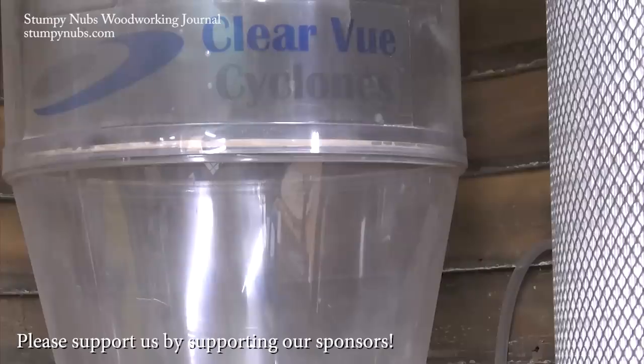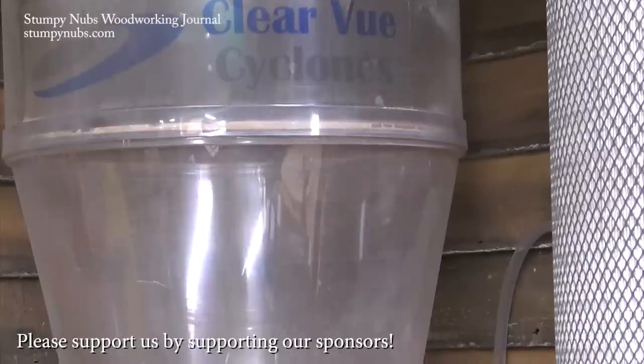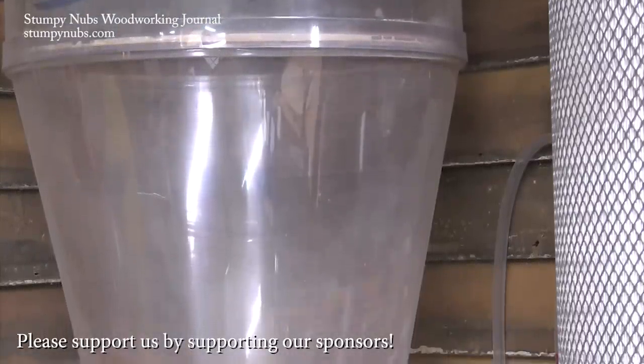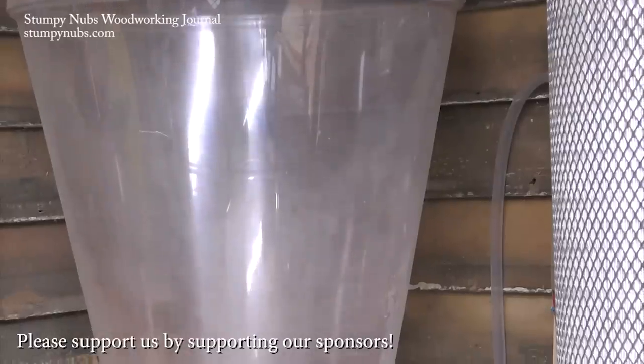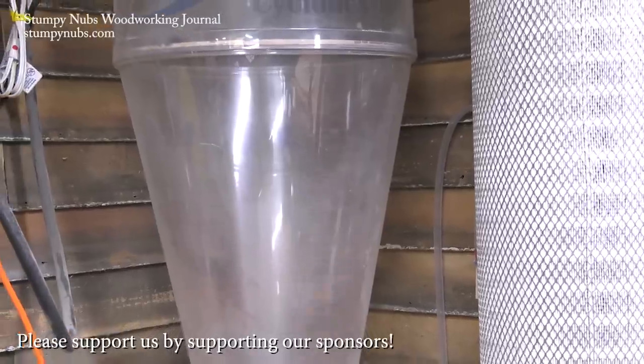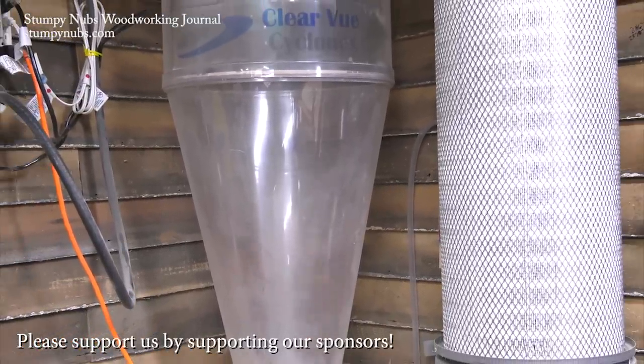Now check this out. We couldn't do what we do without folks like the Bushy family over at Clearview Cyclones. Not only do they make the best dust collection cyclones on the market, but they're woodworkers supporting woodworkers. They're the sponsor of this video and I really hope you'll thank them by visiting their website and using our discount code below this video.